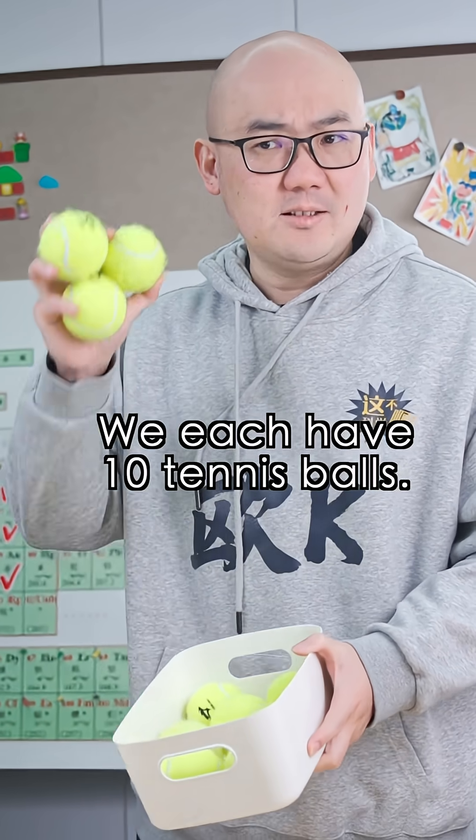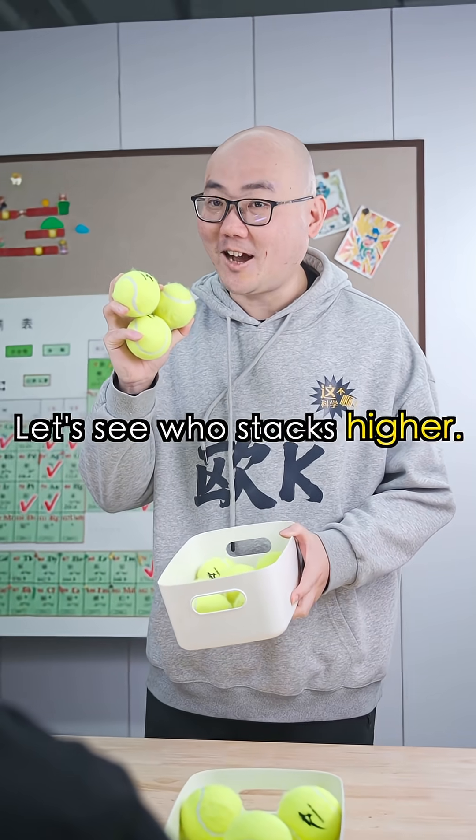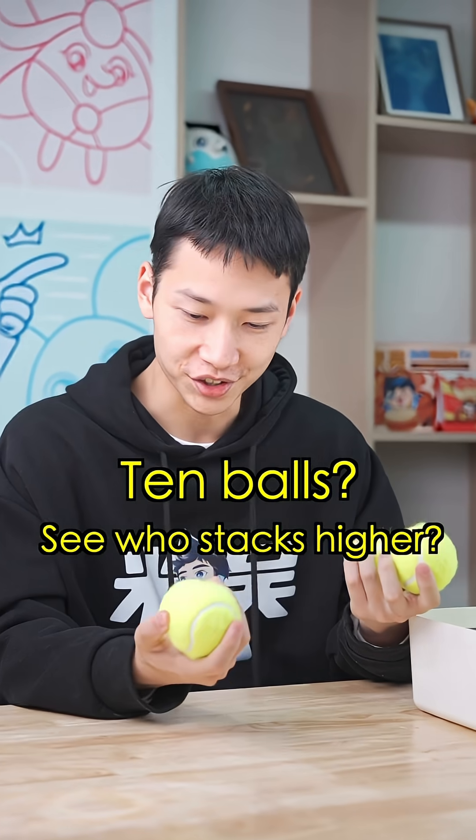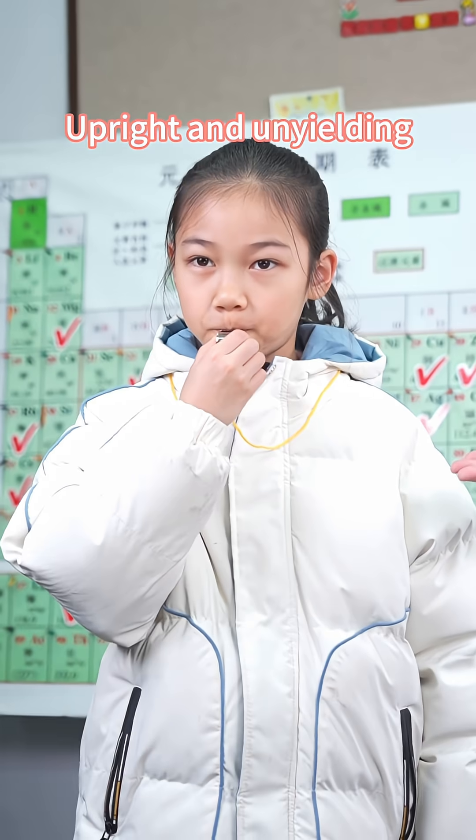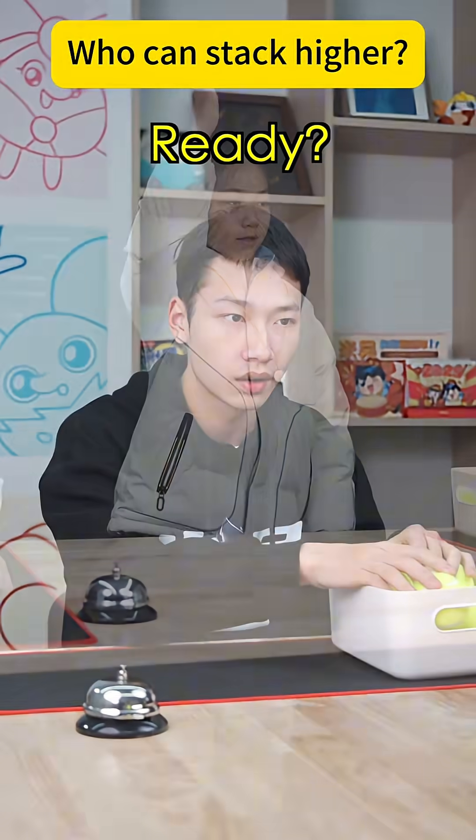Hey, wanna compete? We each have ten tennis balls. Let's see who stacks higher. Ten balls? See who stacks higher? That's right. Sister will be the judge. Ready, start!